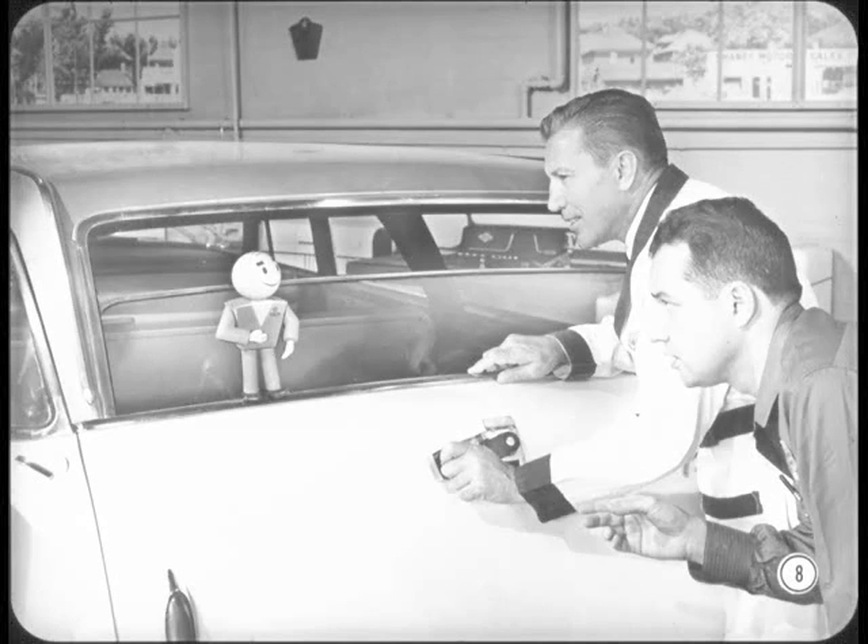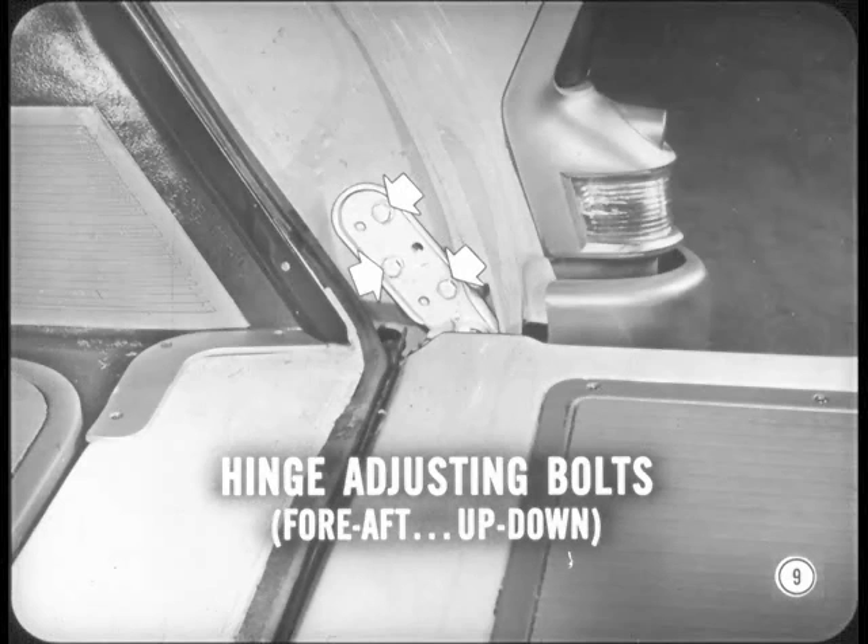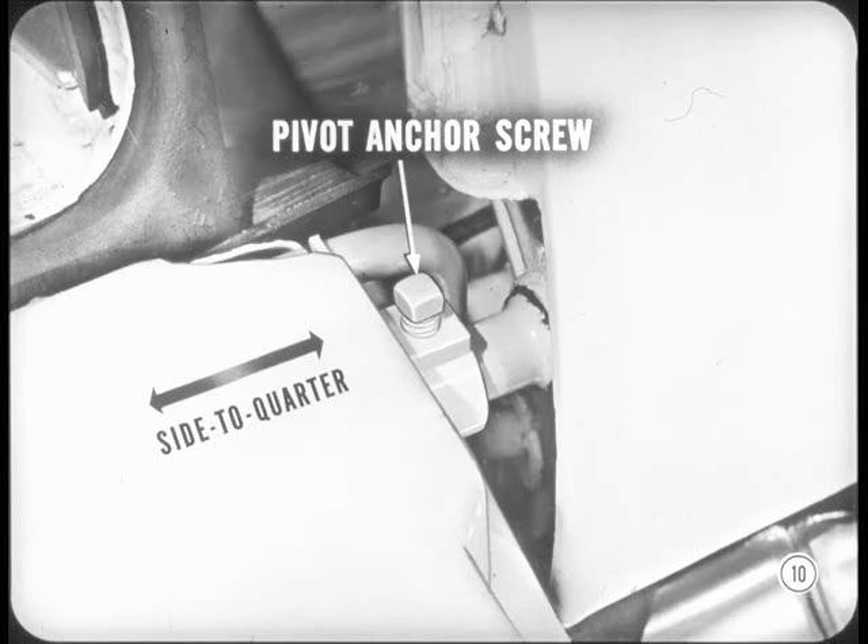Do we start by checking the tailgate fit? Yeah, that's right. And if you find it necessary, the tailgate can be moved fore, aft, up, or down by loosening these hinge pivot plate adjusting bolts. There's also a side-to-quarter adjustment provided. Loosen these pivot anchor screws in the gate hinge bushing. Move the gate as needed and retighten the screws.